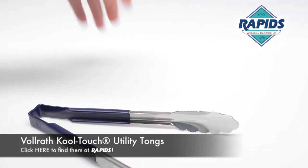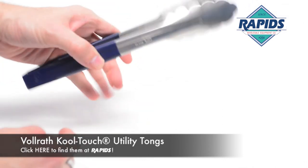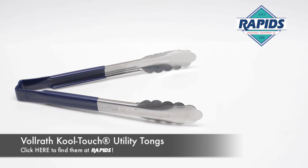So it's easy to clean. The cool touch designation means that it's got this insulated little cover over the back end, so they won't physically get hot if you've got them leaning up against your griddle. So yeah, these are the Volrath Cool Touch Utility Tongs.